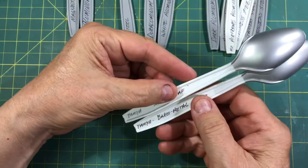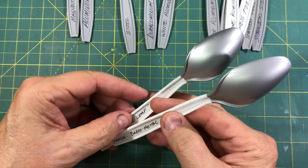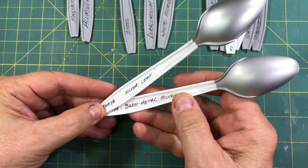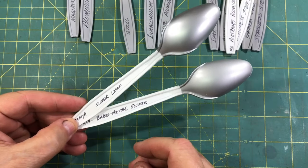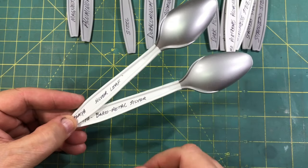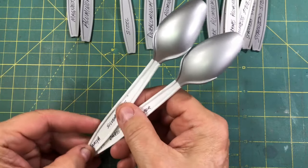These are the Tamiya silver leaf — this is just beautiful. That is just a great looking silver. And their bare metal silver is really another one. It looks pretty good — it's a little duller than the silver leaf, but it does have a good metallic finish.